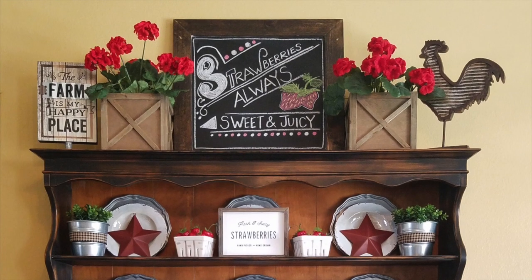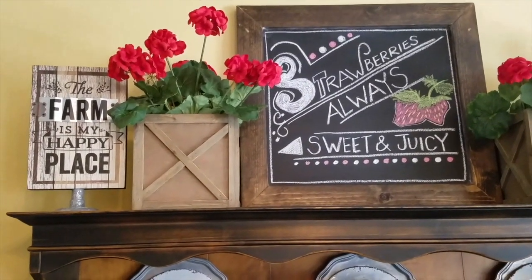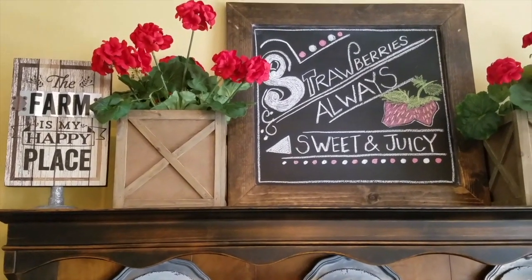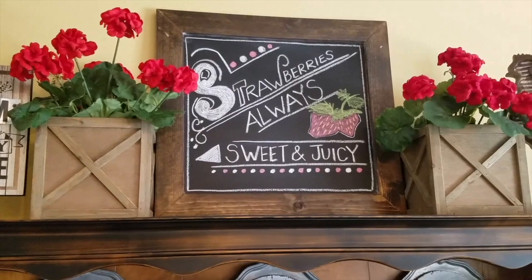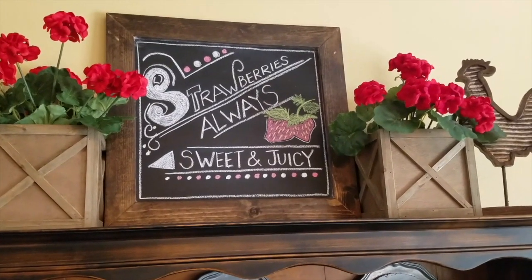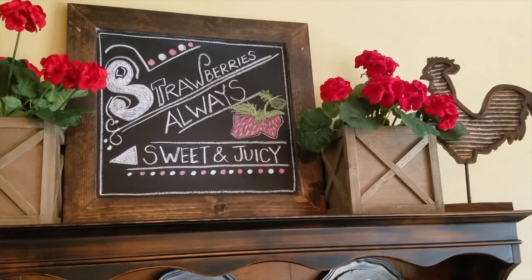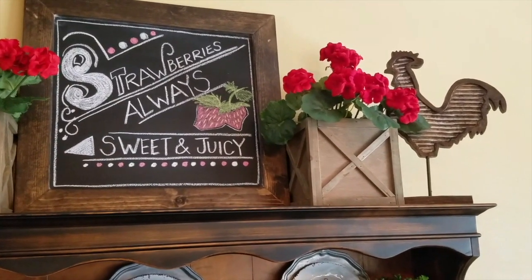Starting at the top, I have this 'The Farm is My Happy Place' sign, which I purchased at Decor Steals, a home decor online store. These two box planters I purchased at Hobby Lobby, and this beautiful chalkboard my husband made for me, which I just hand-wrote 'Strawberries Always Sweet and Juicy' on, and drew a couple of strawberries — I just wanted something simple with an authentic farmers market feel.